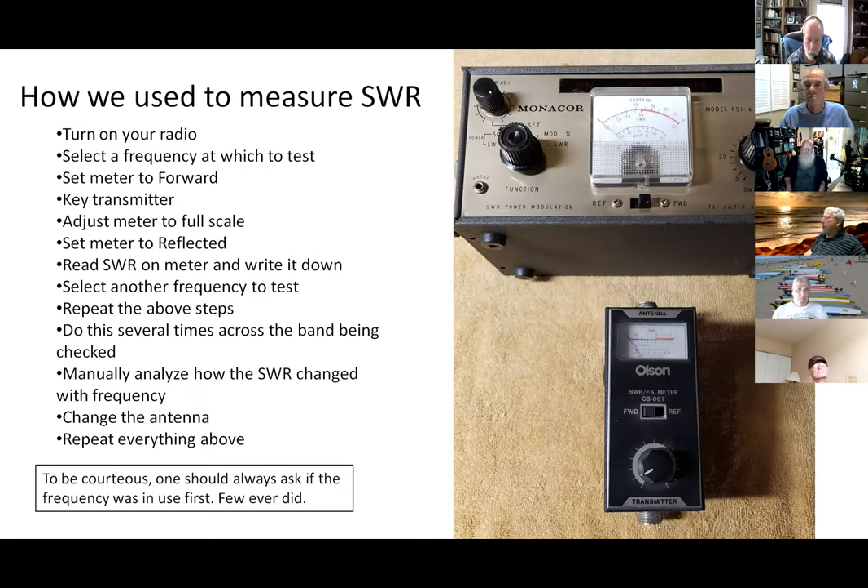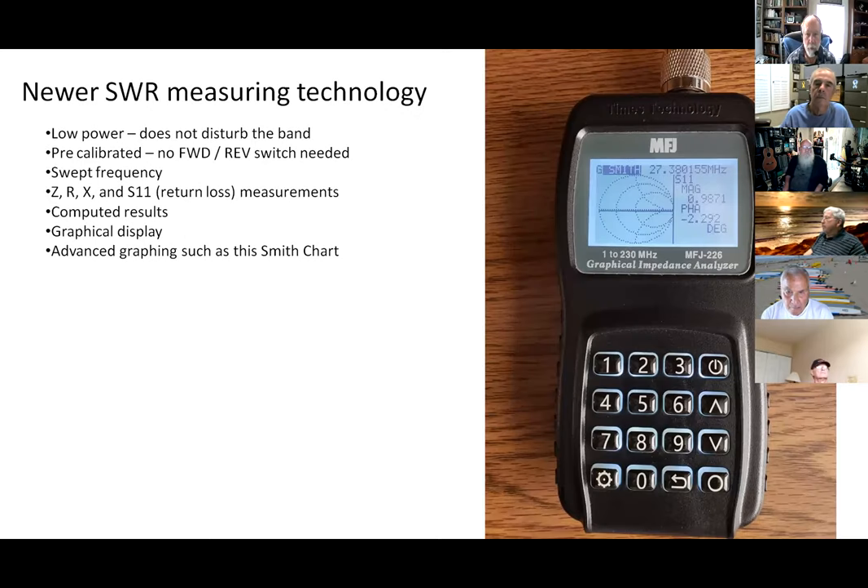It would be good to turn your transmitter down to 10 watts, and of course you're supposed to ask if the frequency is in use. But if you're going to take seven or eight measurements across the band, you probably didn't do that — it was kind of rude. There were carriers every now and then. We had to do something, though, to measure our stuff.